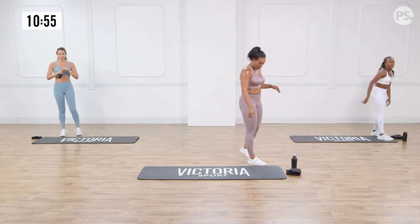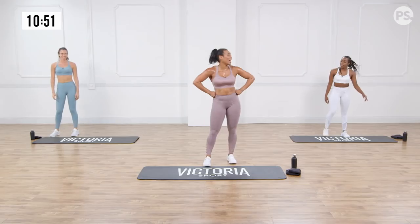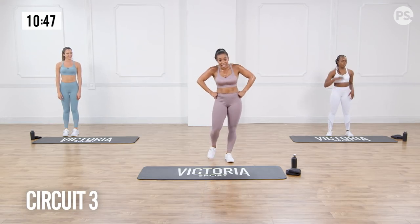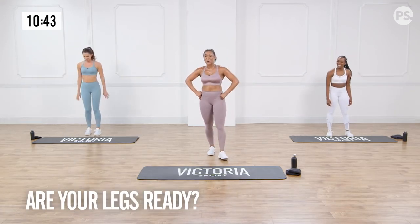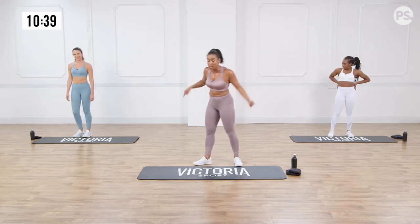We're burning calories, toning muscles — and we love that. Okay, we have the third circuit. Are you ready? So here's what we're going to do: we're going to start with some glute bridges, we're going to work the booty. Come down to our mats.